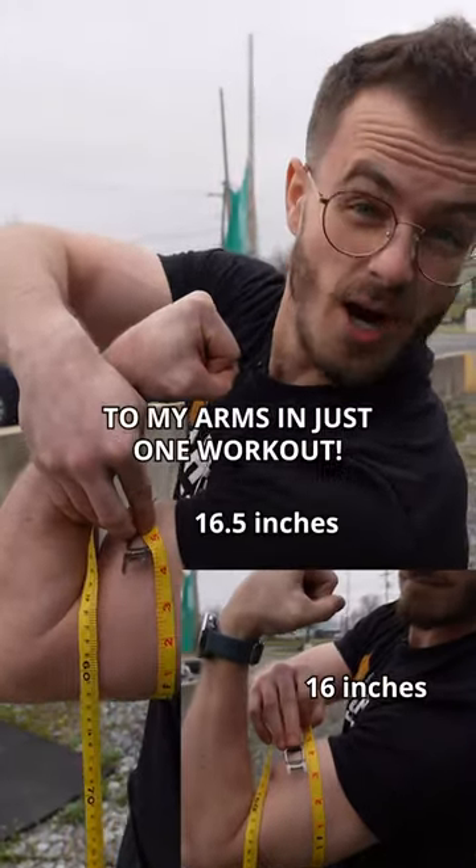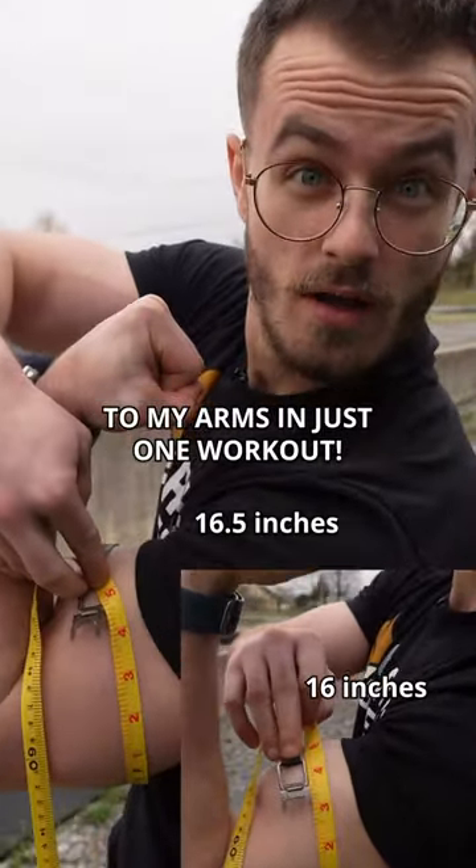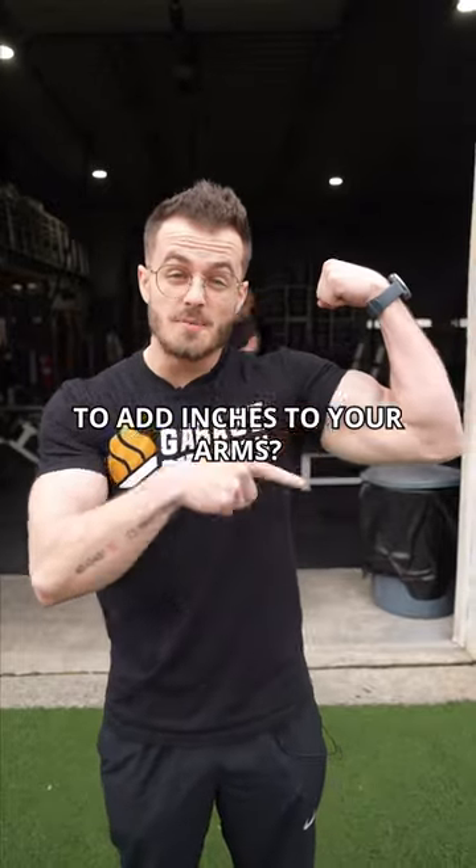I added a half an inch of size to my arms in just one workout. Can't figure out how to add inches to your arms? Do these four exercises right now.